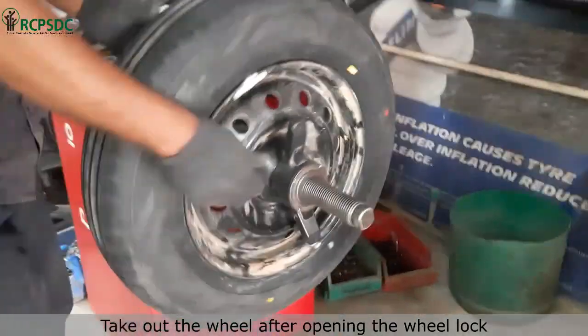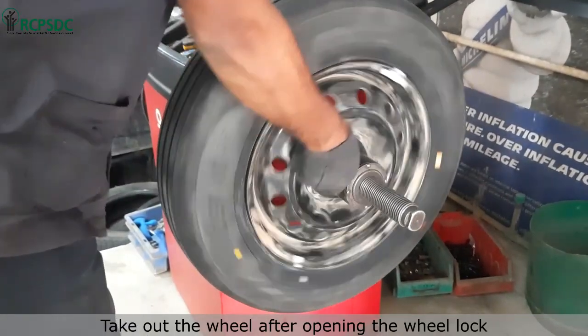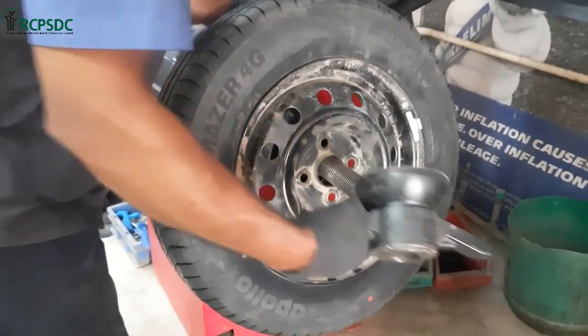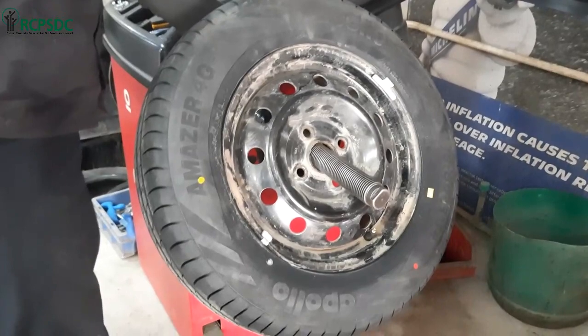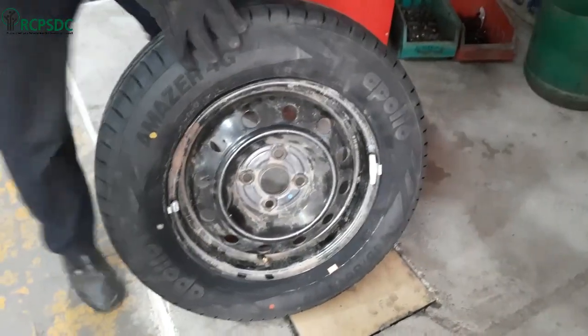You can take out the wheel after opening the wheel lock. Now your wheel is ready to be fitted in the vehicle.